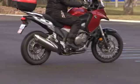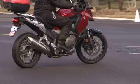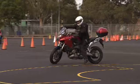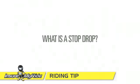Many riders are not confident when maneuvering their bike at low speed, but once you know how and practice the correct technique, you can avoid those embarrassing stop drops. So what is a stop drop?